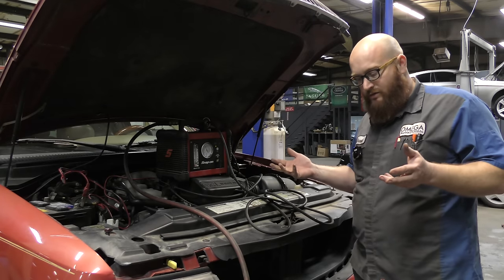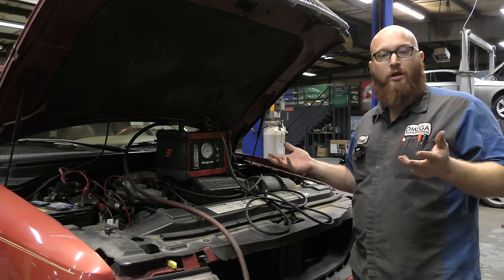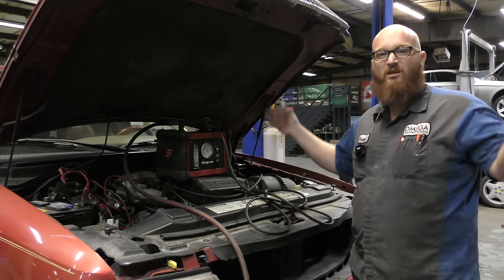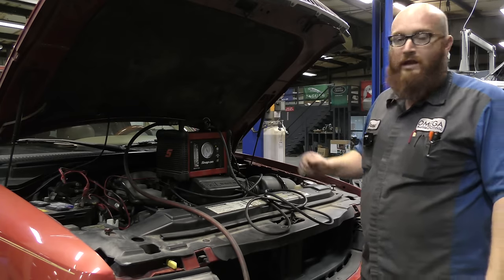The only reason an EVAP system exists is to contain and use up vapors out of your fuel tank. Think of yourself back in 1962 at a Kmart parking lot — it's hot, it's 100 degrees out, and you're walking through the parking lot. What do you smell? Gas vapors. All those old cars, they just stink. There was no EVAP system. All those vapors just went out into the air.